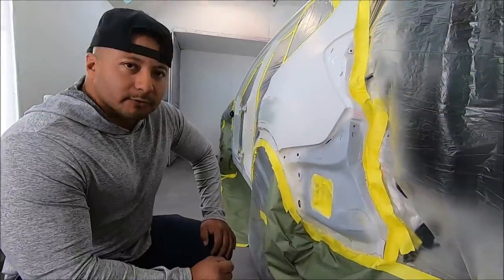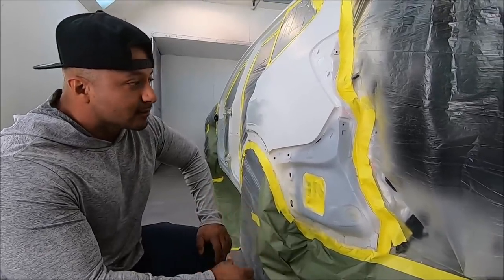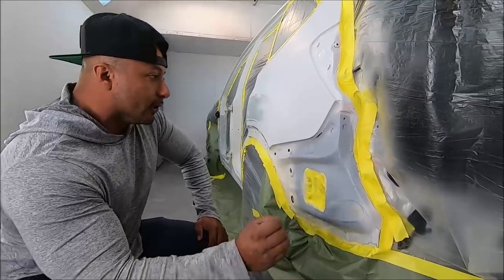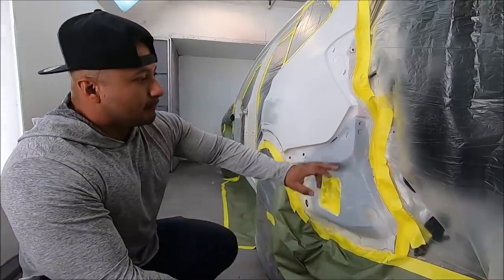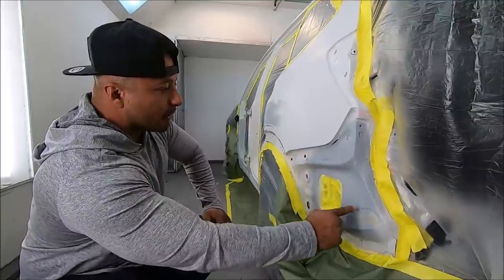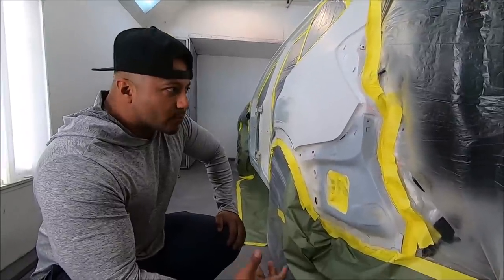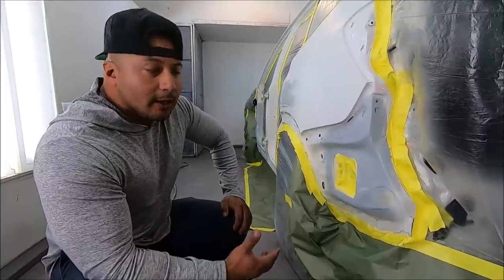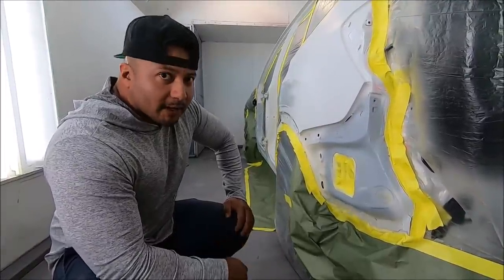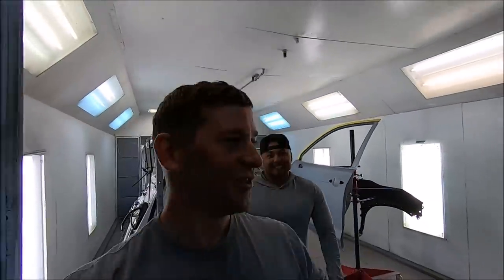When you get rear-ended, sometimes we don't realize it and we just think the bumper got messed up, but in this case — and actually a lot of cases — the hit goes into the actual car, into the actual frame. So we had to repair it; there was a big gap in here. As you guys can tell, it looks like nothing happened to it, and that's the point. That's why it takes a good amount of time to get the cars out, but we make sure when the car leaves they don't come back with complaints, because nobody likes complaints.